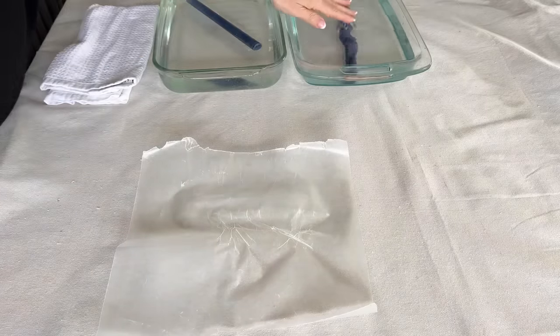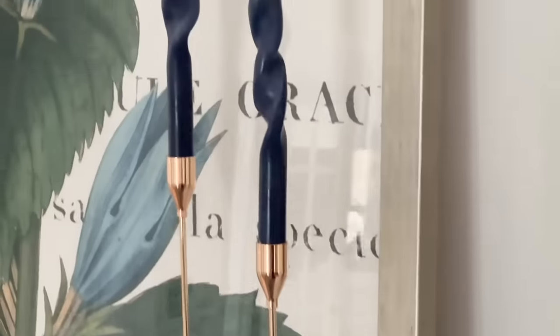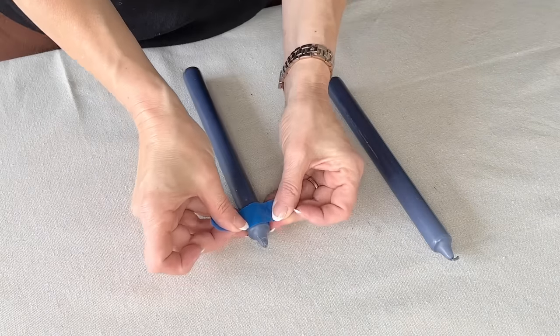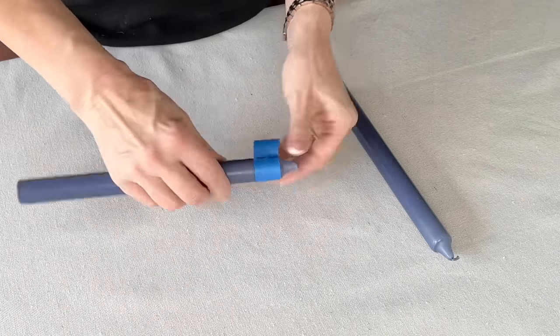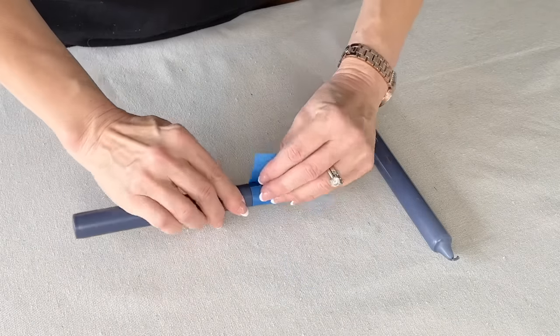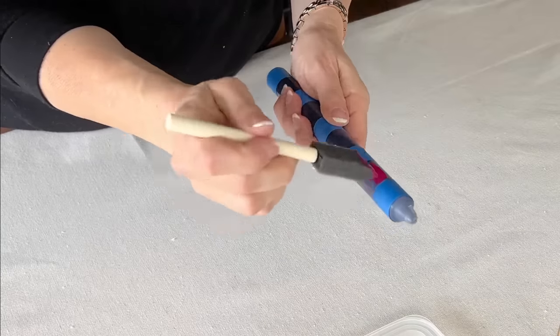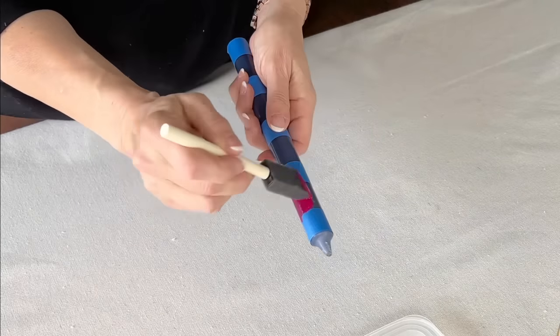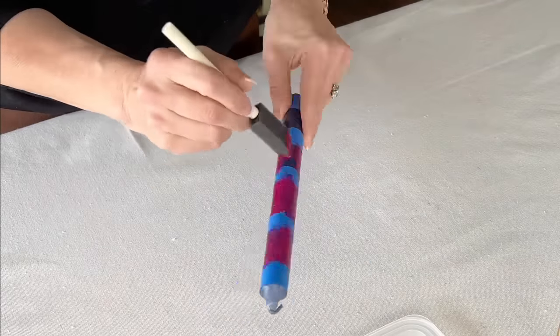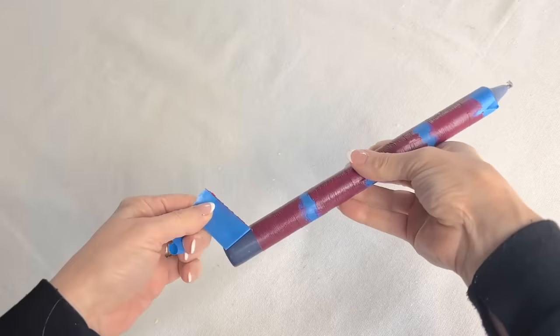When you get the twist that you want, place the candle in cold water to set it in its new shape. Then take painters tape and tape off sections on a taper candle, making sure the edges are pressed down securely. Once taped off, paint light coats of acrylic paint in the open sections in the color or colors of your choice and let dry completely.